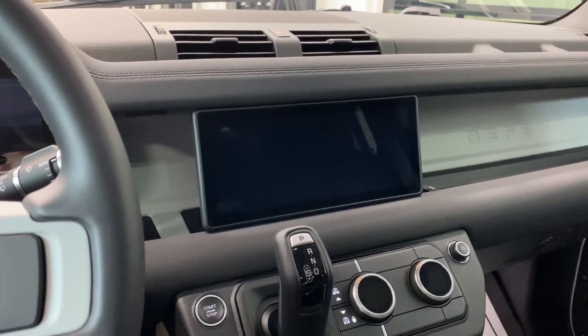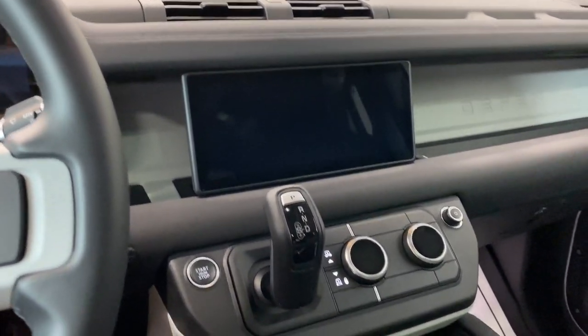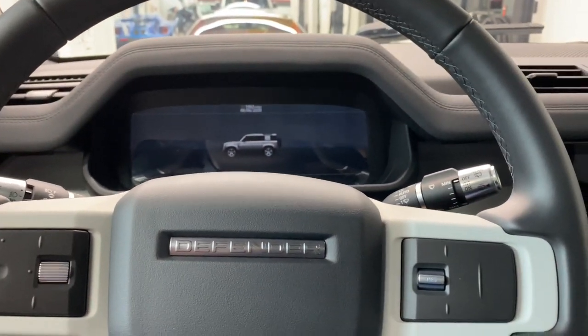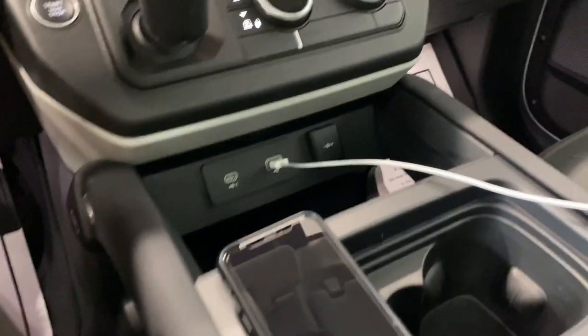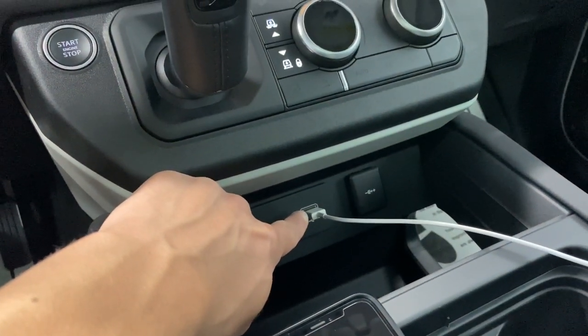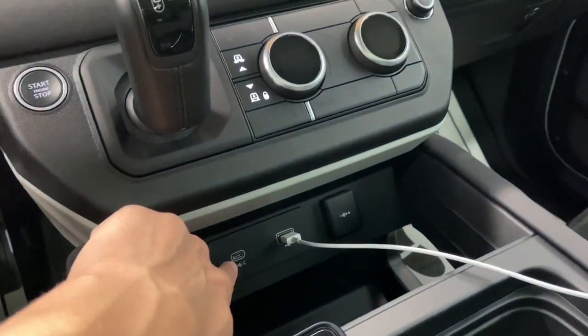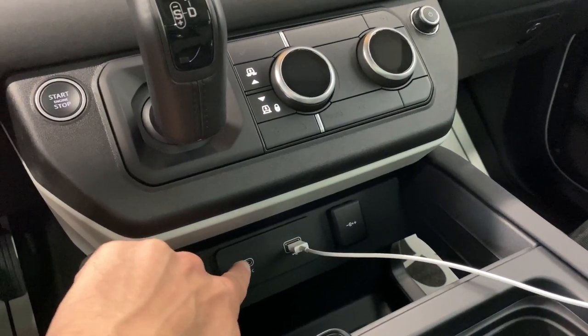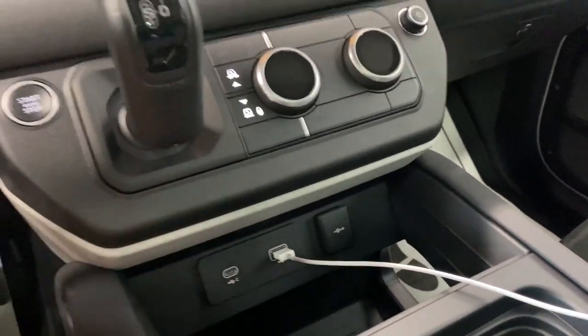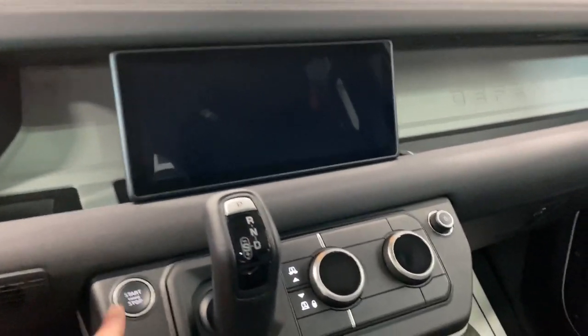As far as connectivity goes, unfortunately it is not wireless. There is no wireless Apple CarPlay and no wireless Android Auto — you have to use the USB. Right now we're using the normal old-fashioned one. There is also a Type-C, which I'm 99% sure will also work, but I don't have a wire to test it. We'll be using this one today.